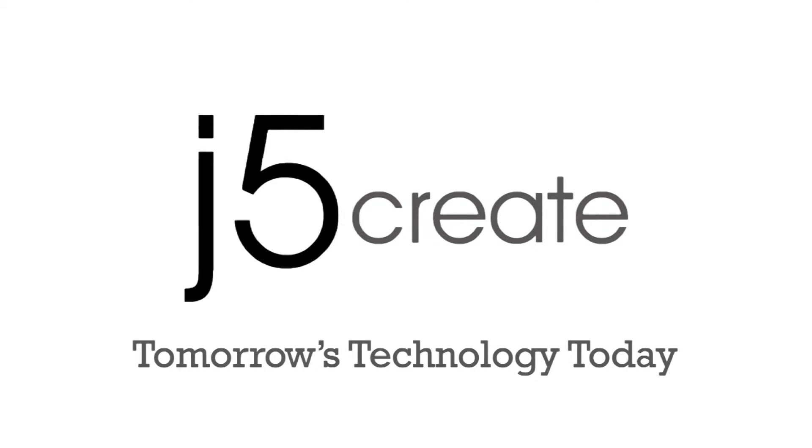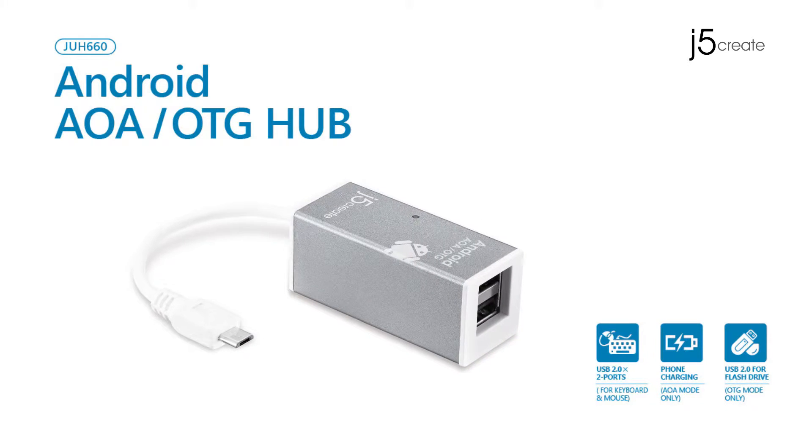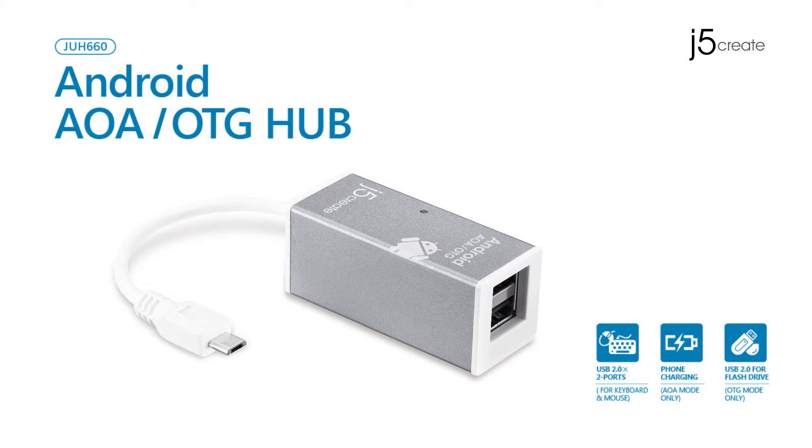J5Create. Tomorrow's technology today. Transform your phone into a mobile office. Introducing our new Android AOA to OTG Hub.